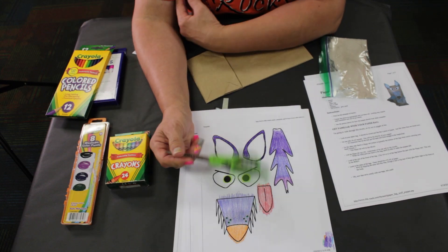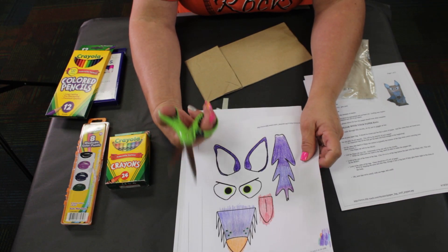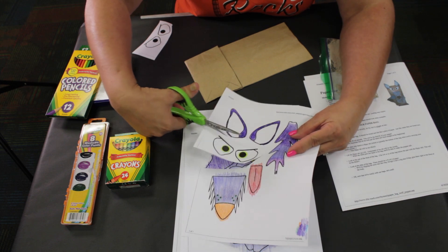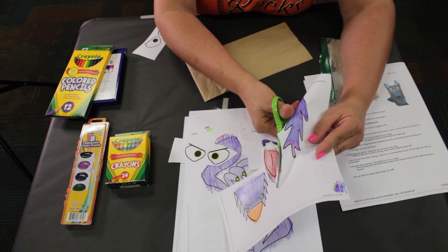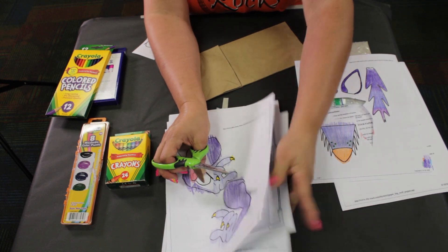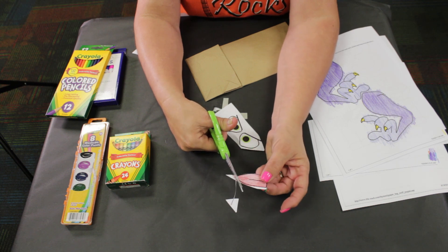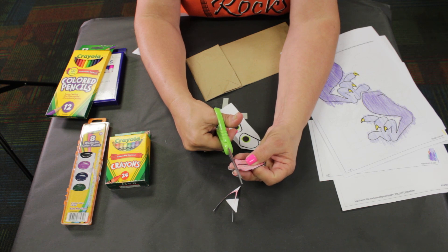Now you'll need scissors. They're not in your art pack but scissors should be at your home. Smaller ones — if you need help with your scissors, now is a good time to call mom or dad or grandma or grandpa or older sister or brother. We're going to cut out our eyes and trim around and cut out the tongue. It takes practice using scissors, so now is a good time to practice.